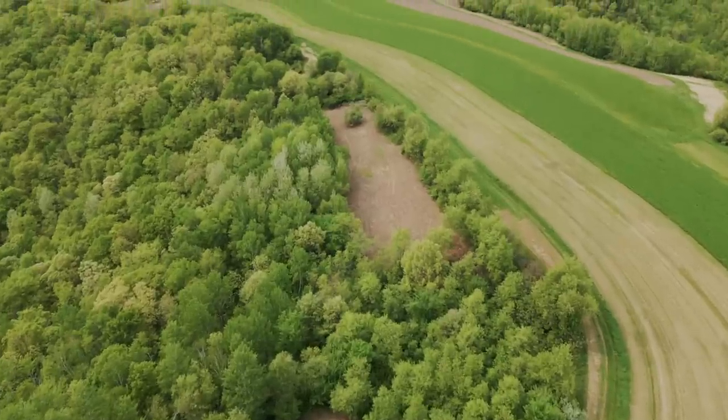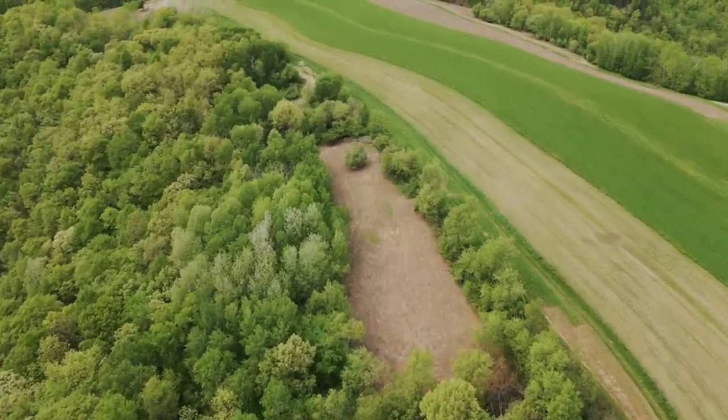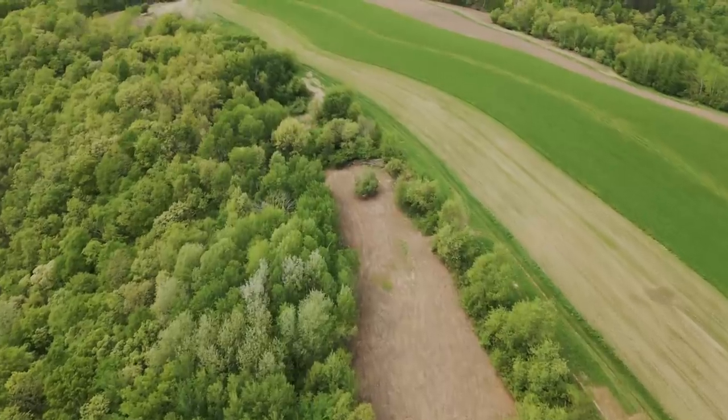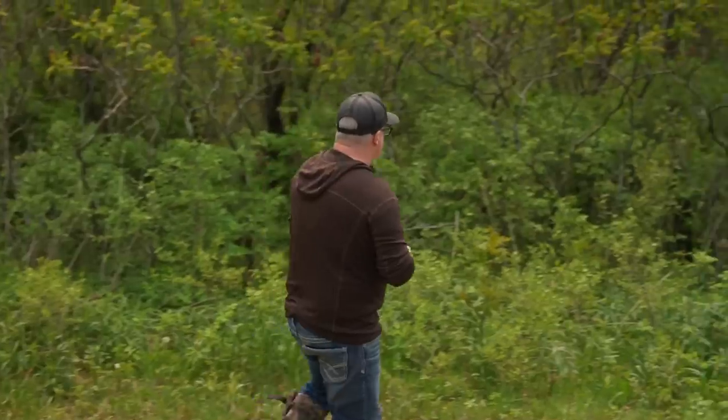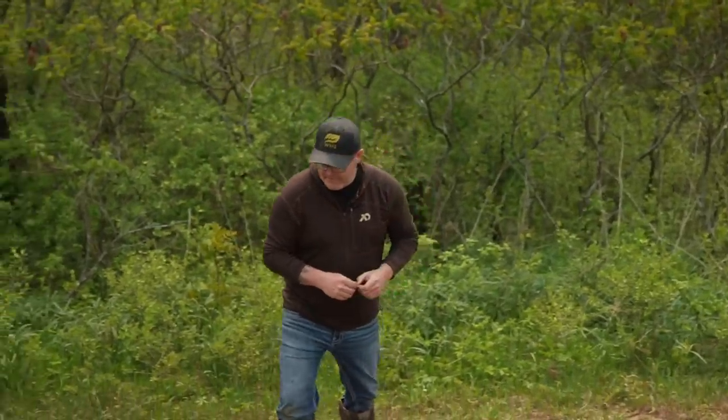We want to be able to access out here — we have a switchgrass hedgerow, a little bit of switchgrass there — so by the time you get into that trail on the inside or that food plot on the inside, there's just absolutely no way a deer can see us that's down in the food plot. So really important — that's the location.